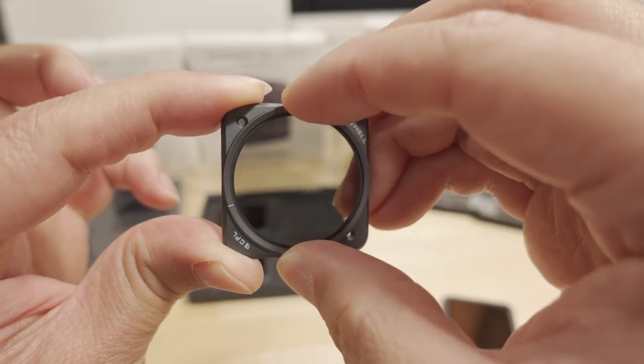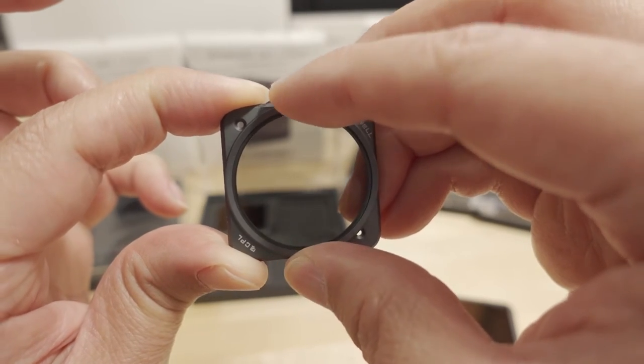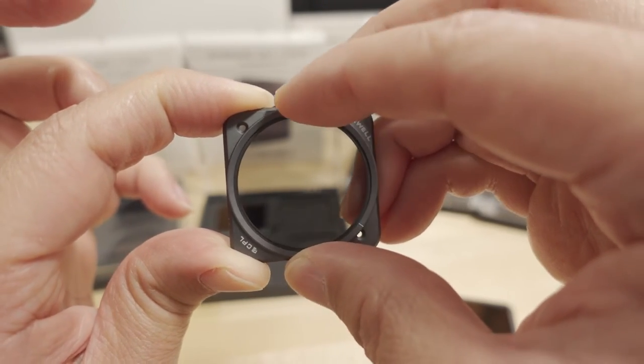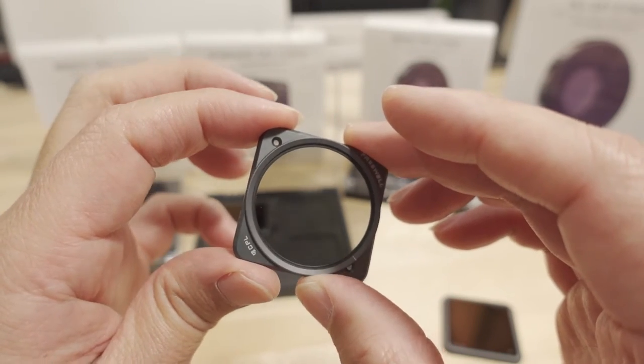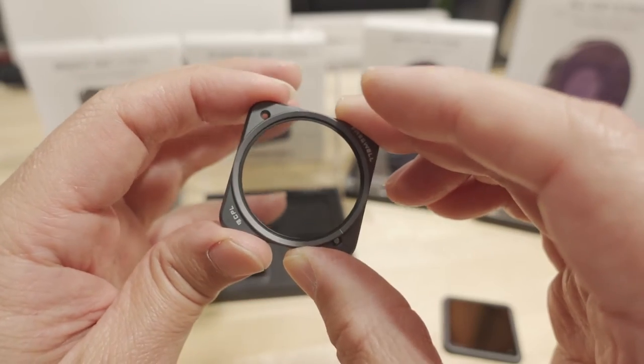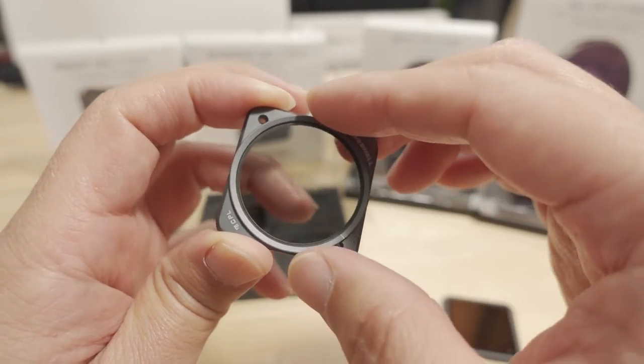As you rotate the polarizing filter, you can see the image get slightly darker and lighter. The main purpose of the polarizing filter is to reduce glares and reflections so you get less of that in your footage.